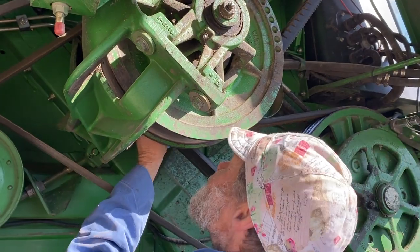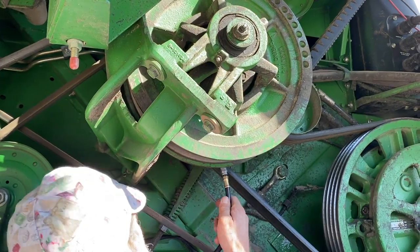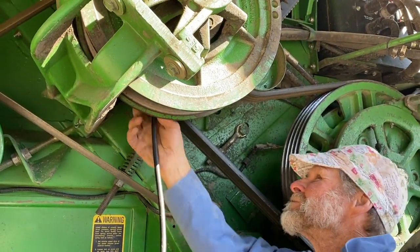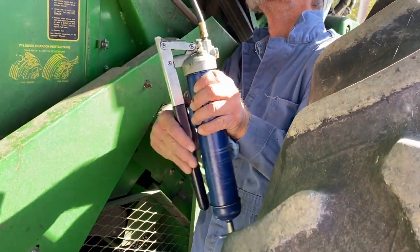I showed the little map that's supposed to show all of the grease fittings, but it doesn't really show all of them. Grease gun.